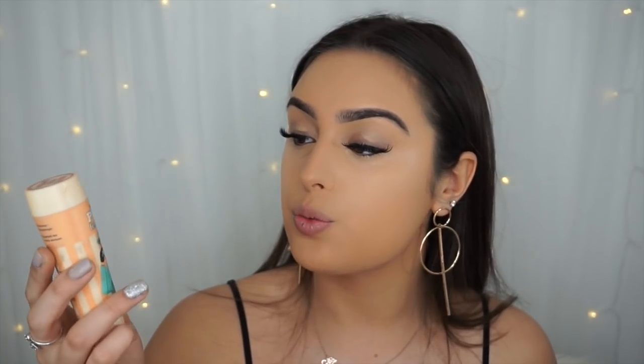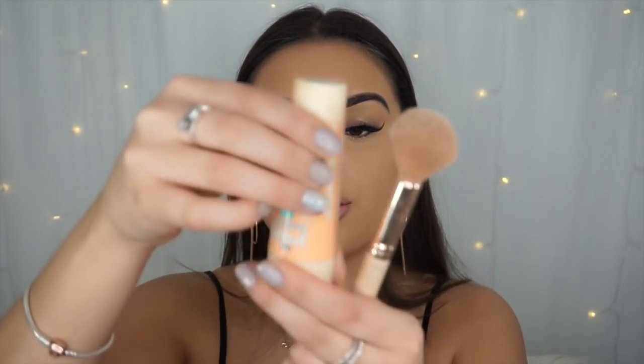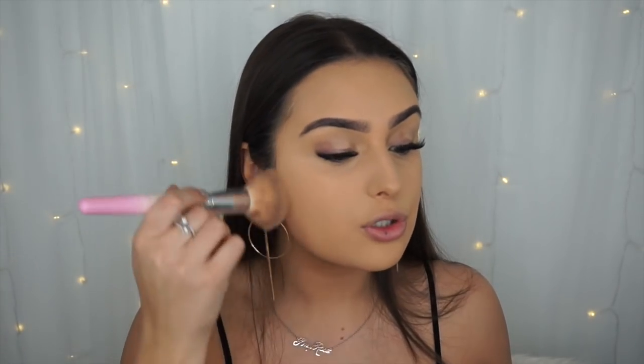Moving on to powder, I'm using the Stay Matte by Rimmel in shade Transparent — I don't want a color to it, it just mattifies and keeps everything on all evening. Another good option is the Porefessional by Benefit, but that has a color to it. I look up to get rid of creases under my eyes, push the powder into the creases, then use the Vanity Planet powder brush to evenly apply powder all over the face.